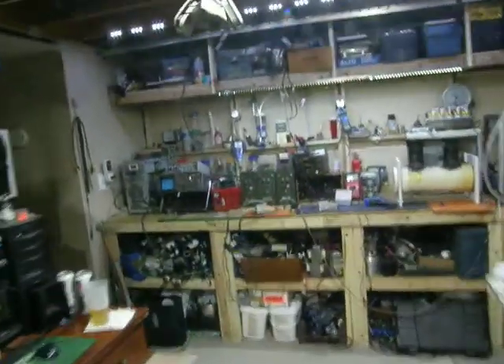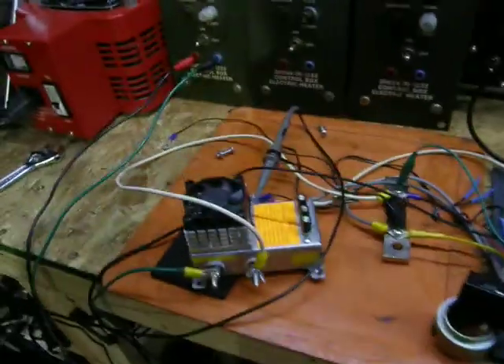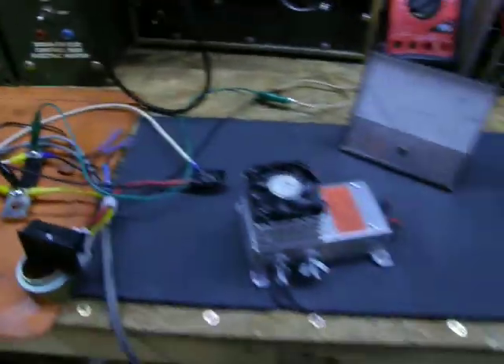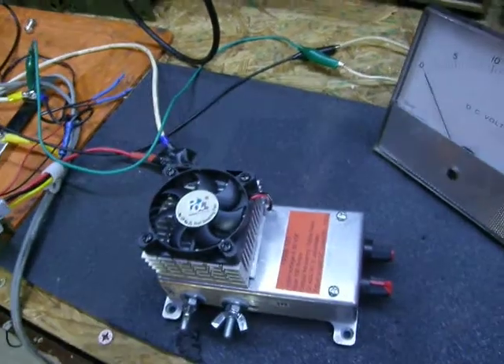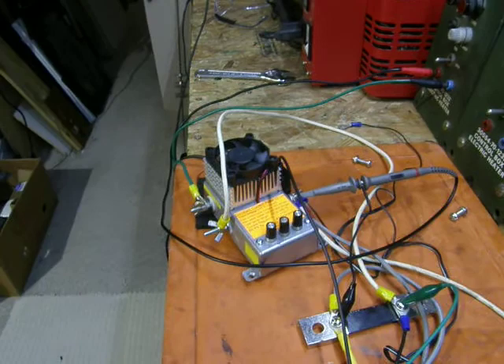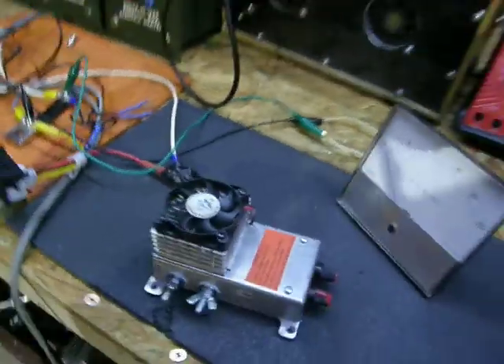Hey guys, just a video to warn you about PWMs — like this one and this one. They're awesome, they work great. They're $140 a piece with delivery, which is pretty good.